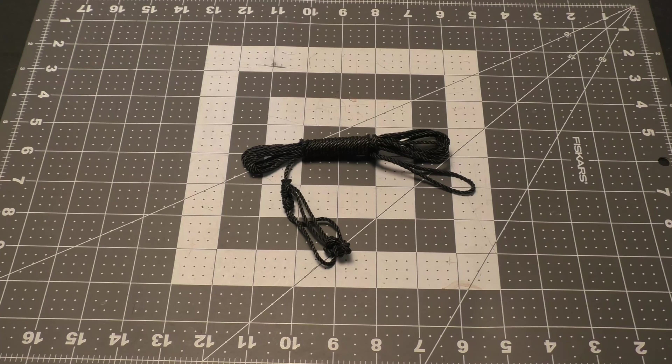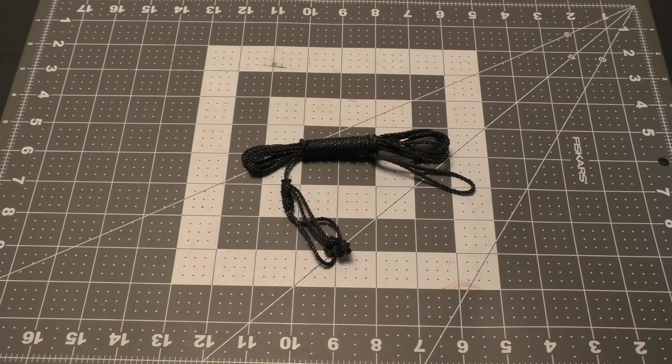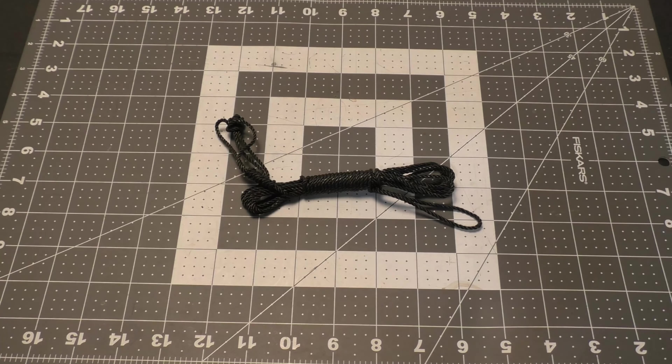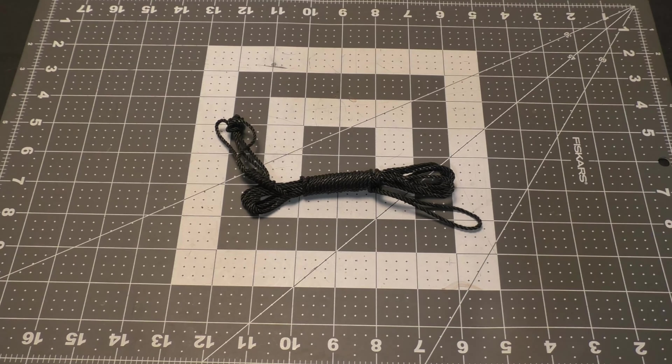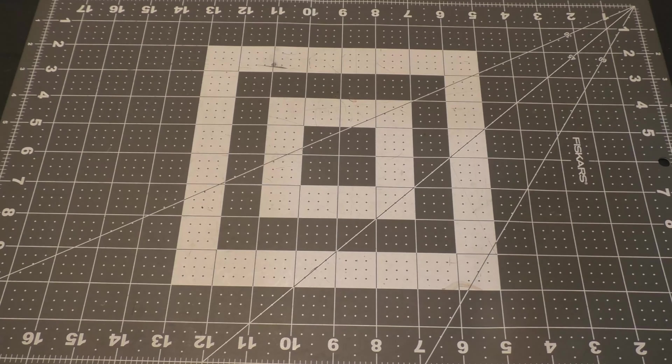Welcome back to another episode. Today I'm going to show you how to make a very multi-purpose guy line. This will work with tarps, tents, whatever — real simple. When completed, this is how I store them in a fast deploy type wrap. What you end up with is a 9-foot guy line that's fully adjustable without any hardware — it's all knots. That's 2.74 meters for those of you in metric land.